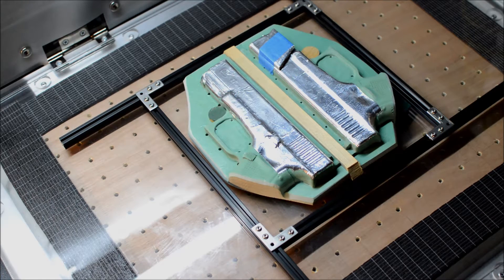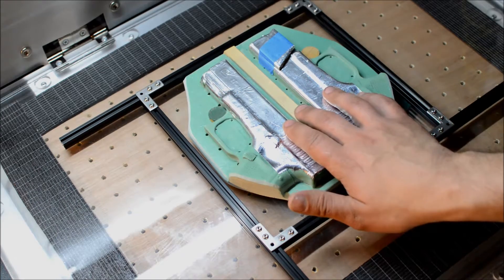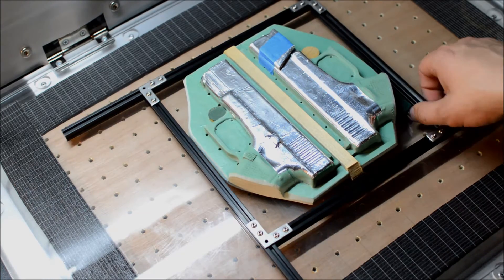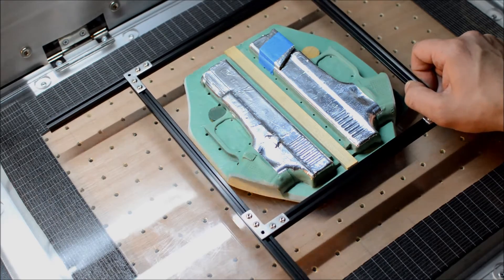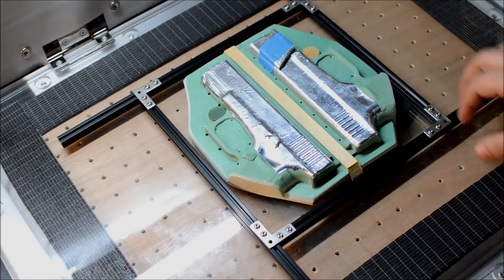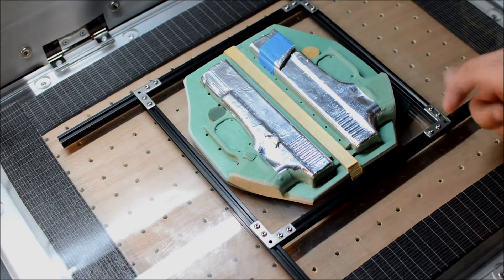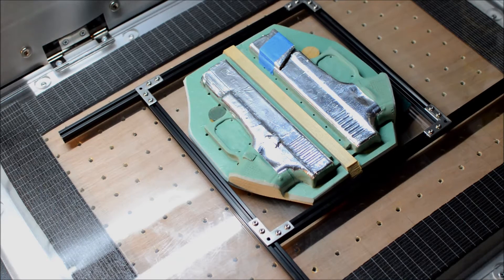What I have here is a Glock 19 set up for one of my inside-the-waistband holsters. The frame we're going to use to create the seal and push down on the kydex around the mold is made from maker beam — just hobby stuff, extruded aluminum, half-inch wide. You can build all kinds of stuff with it. I used it to build an adjustable frame instead of the big old extruded aluminum.